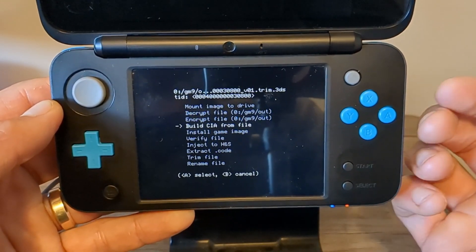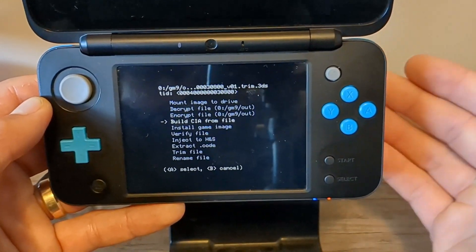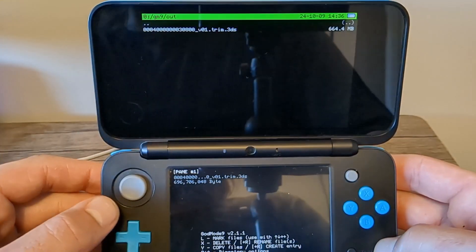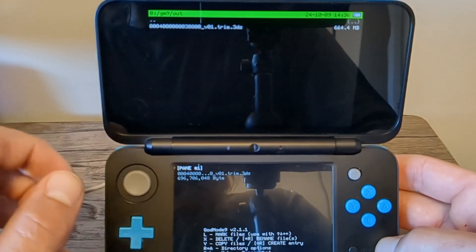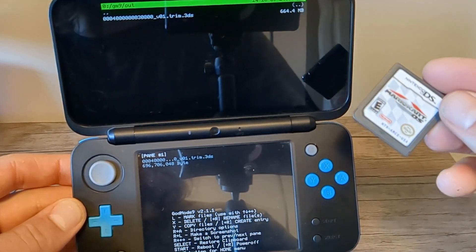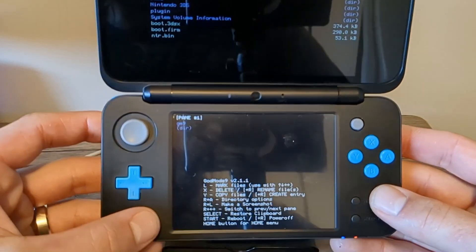Click on NCSD image options and you can build a .cia from that file right there. You can also do this directly from the game cart if you prefer. I just wanted to give you the heads up that you can also get the .cia version.